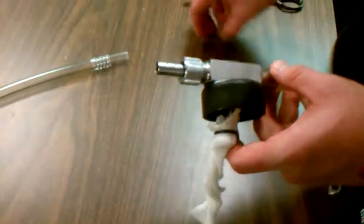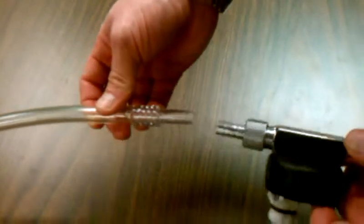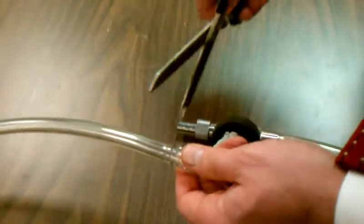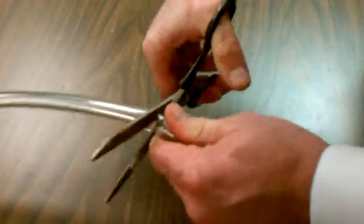However, the hoses that come from other suppliers have a hard plastic section to them. What you're going to need to do is cut that section off. So you simply take a pair of scissors and cut that section off like so.